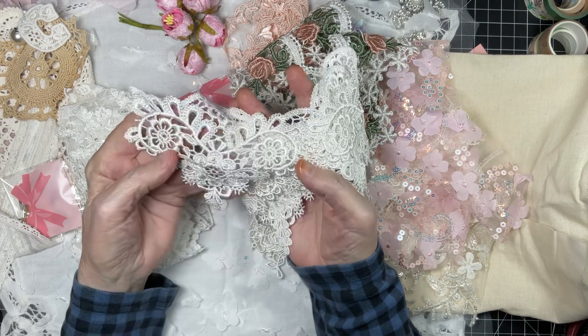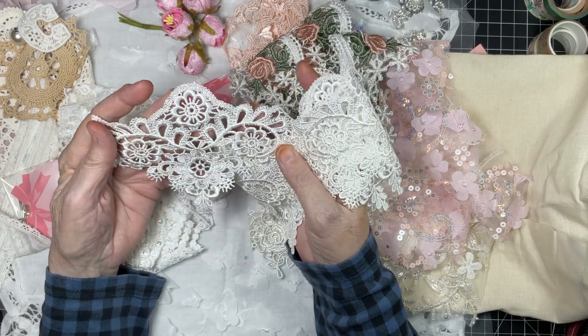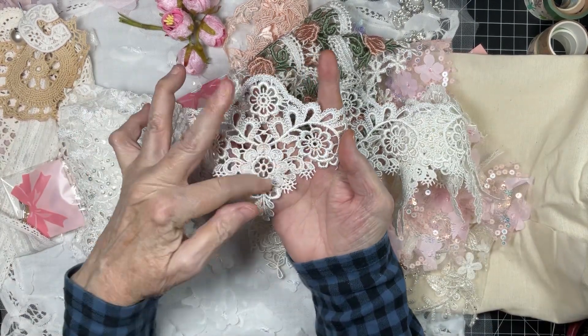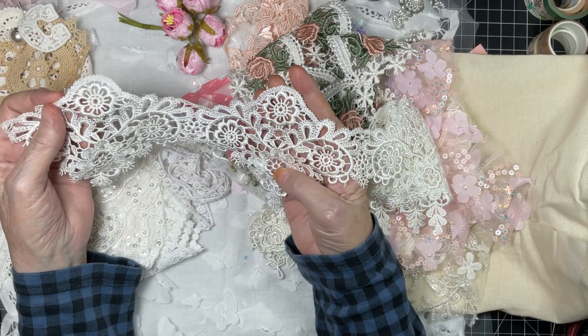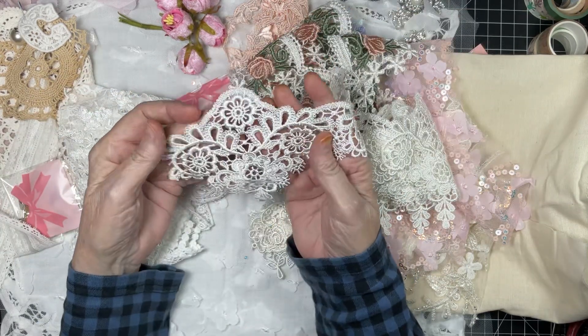I love the little teardrop leaf at the bottom. This can all be cut into individual flowers — you could actually get four pieces here, and then the leaves. A little bit of lace can certainly go a very, very long way.